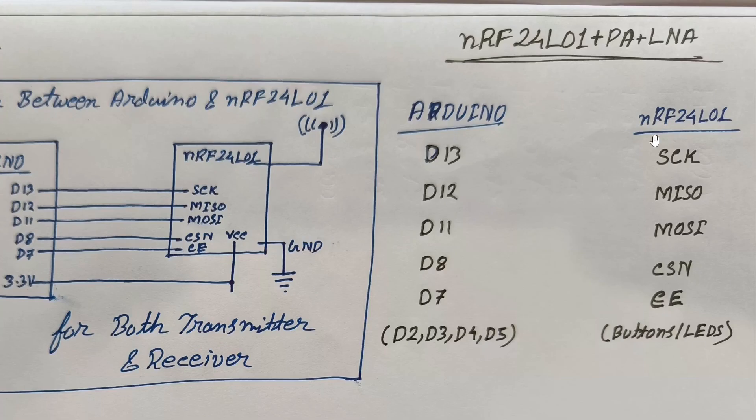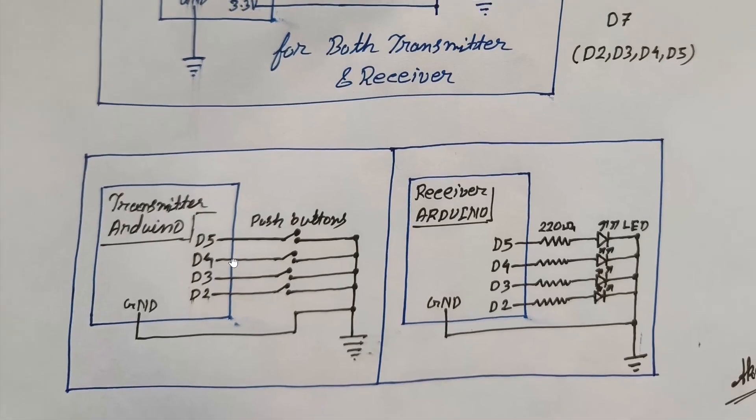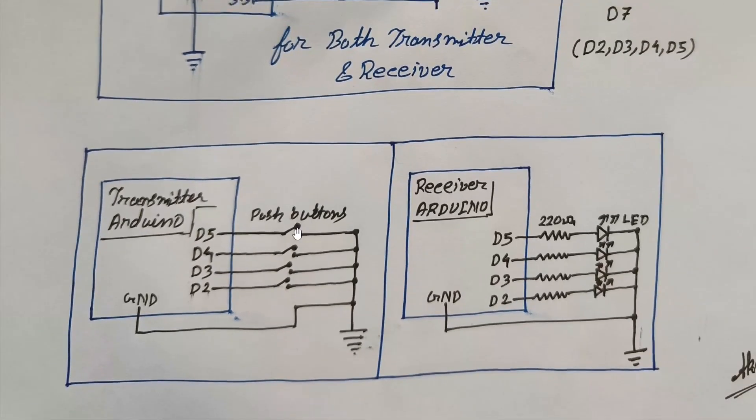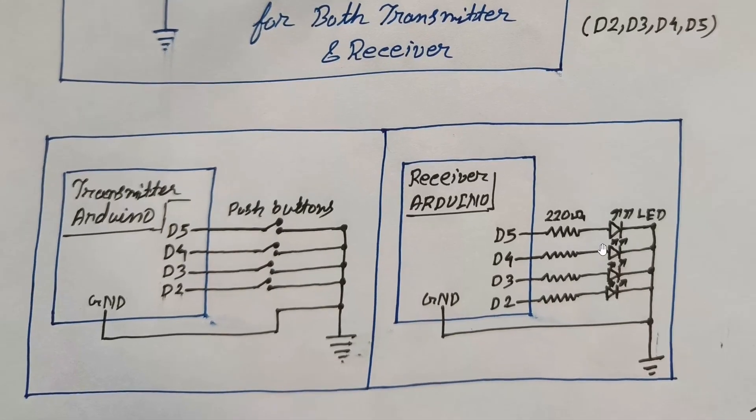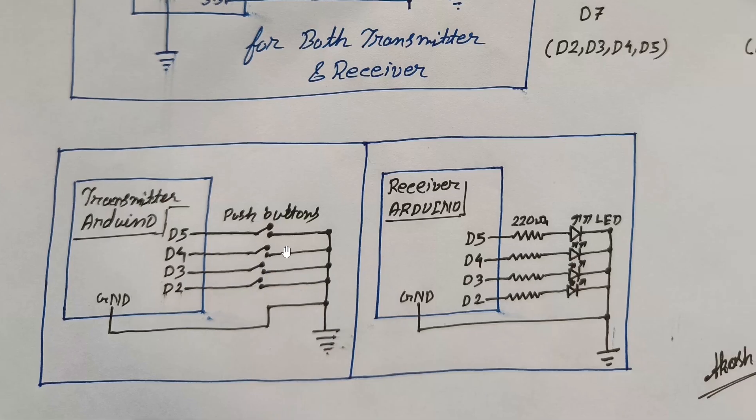These pin connections are the same for both transmitter and receiver. The transmitter-specific section requires connecting four push buttons to the Arduino, and for the receiver, four LEDs or four relays. For the transmitter, just connect the button between the digital pin and ground. Because we used the input pull-up function in the code, which attaches the internal pull-up resistor to the digital pin, we don't need any external pull-up resistor. One button connects between D2 and ground, another between D3 and ground, and so on for all four.